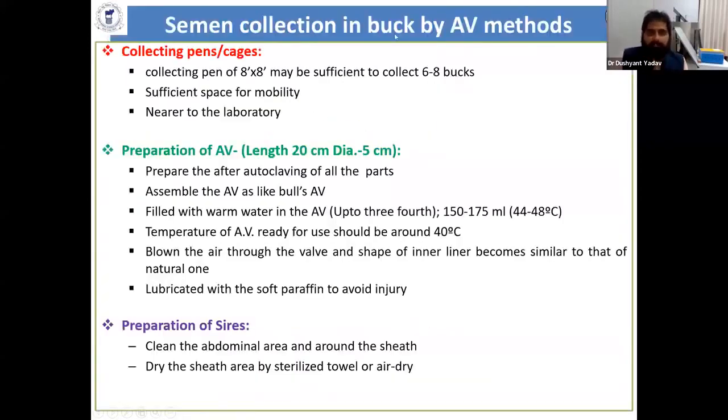For semen collection by the AV method, the collecting pen should be clean and sufficient in size to minimize stress to the buck. The collecting pen should be very near to the laboratory. After that, prepare the AV by sterilizing all parts, then assemble the AV and fill with warm water — about 150 ml at 44 to 48 degrees.